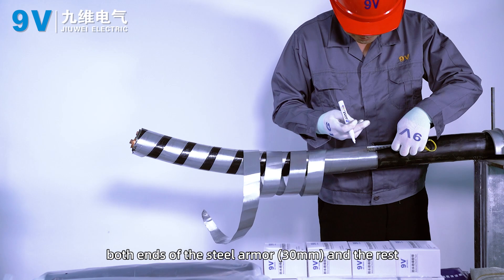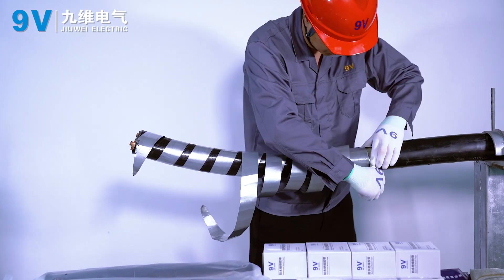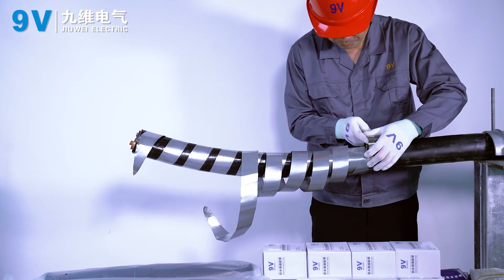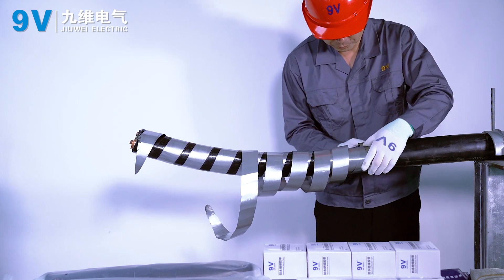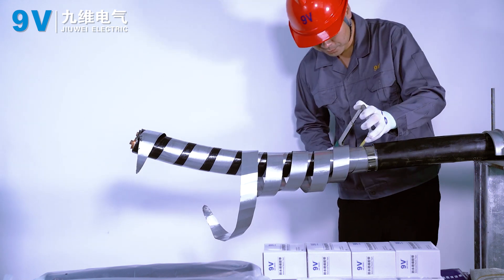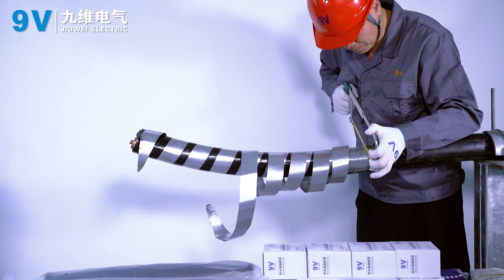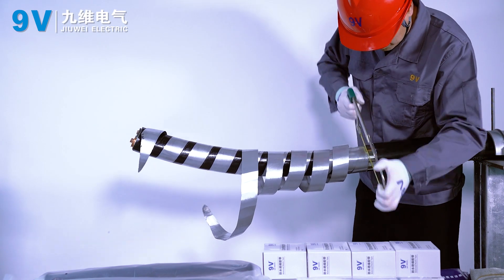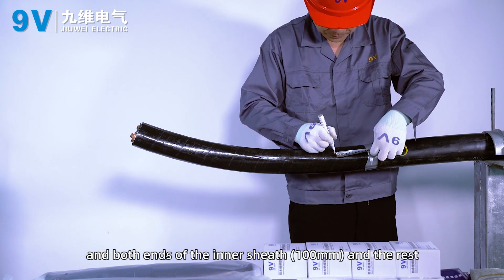Both ends of the steel armor: roll back 30 mm and leave the rest. Both ends of the inner sheath: strip 100 mm and leave the rest.